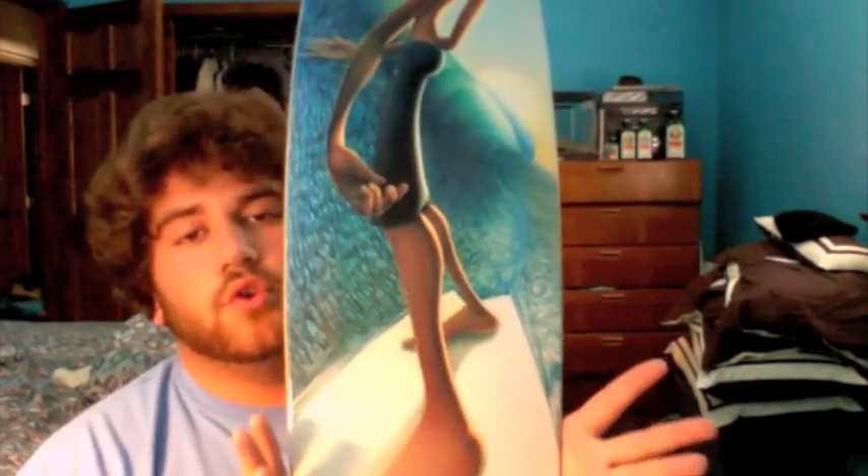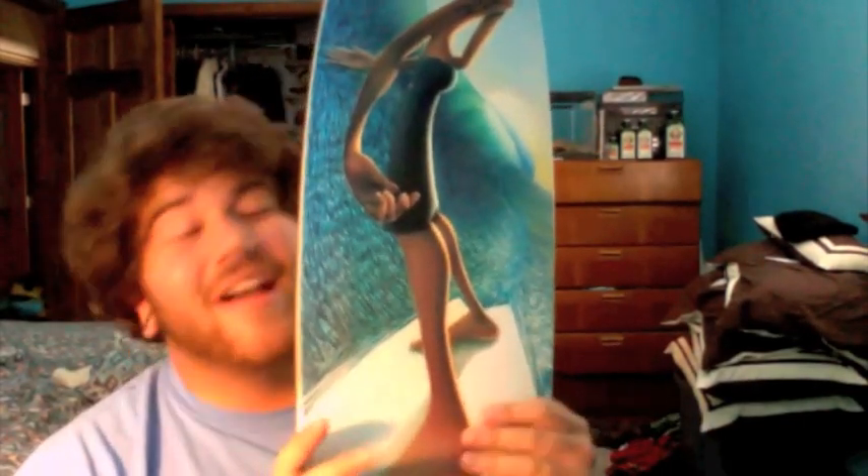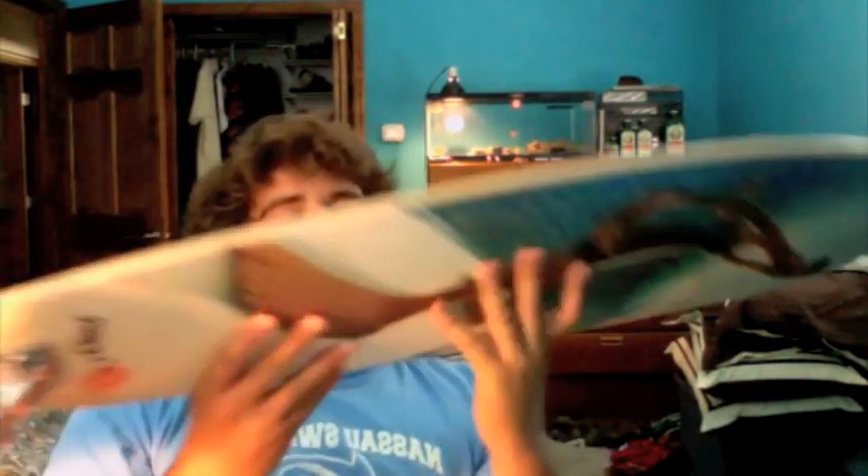So here it is — and for all you haters out there, this is the Jay Alders new 43-inch pintail, not even released to the public yet. This board is absolutely gorgeous, 43 inches long and I think it's 8.8 wide.